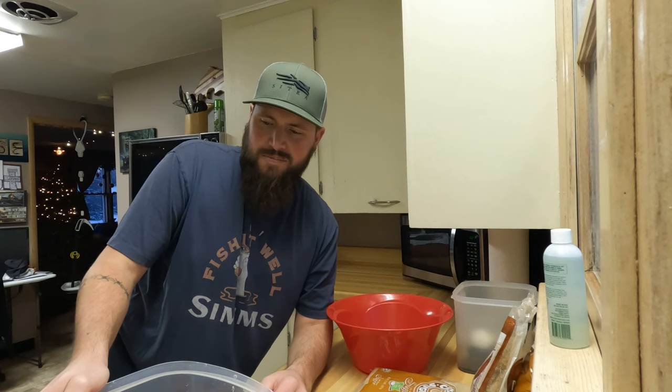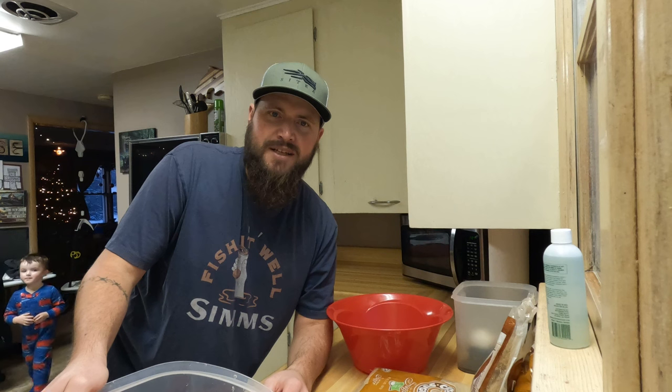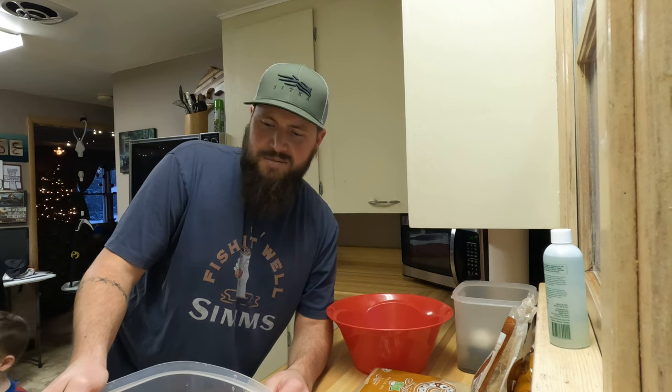Welcome to another video. We are going to be smoking up some salmon from Alaska from this previous summer. Some of you don't know - Alice and I purchased a chunk of land up there in Alaska, just a small chunk. We go up there every summer now, we've got a lot of friends and family up there. We brought back 100 pounds this year, so we've been making salmon burgers, grilling some, and now we're finally gonna get some smoked up here and enjoy it.